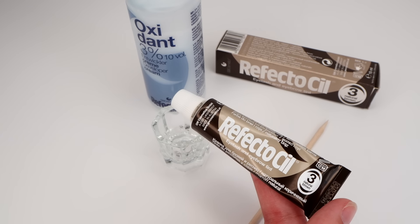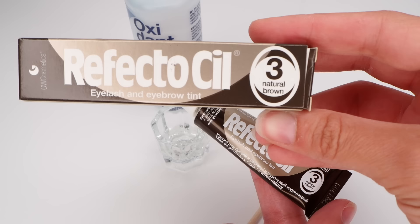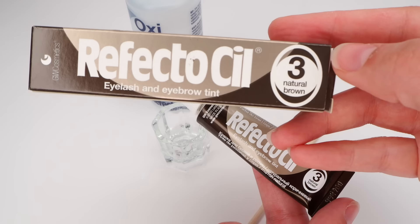Hey guys, today I'm going to do a how-to on tinting your brows at home using a brand I've just picked up from Hairways. I'm using Natural Brown, which is shade number 3. They do deeper shades for darker hair and lighter shades if you're fairer. I find Natural Brown is the one that gives me the ashiest tone.